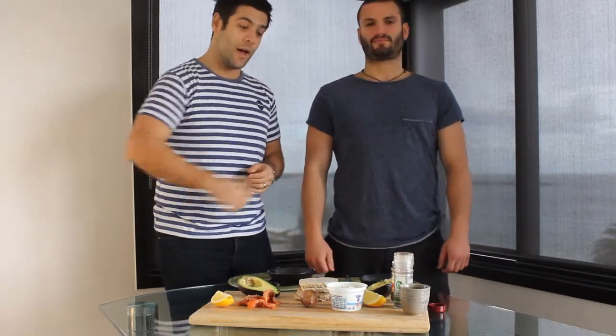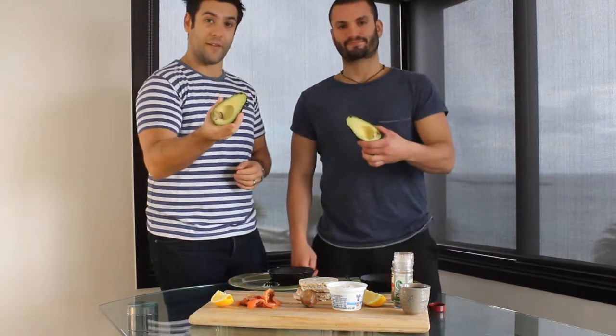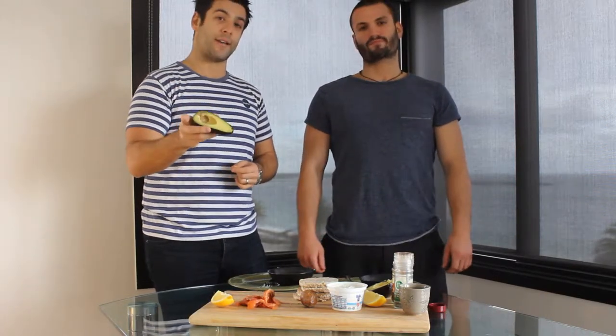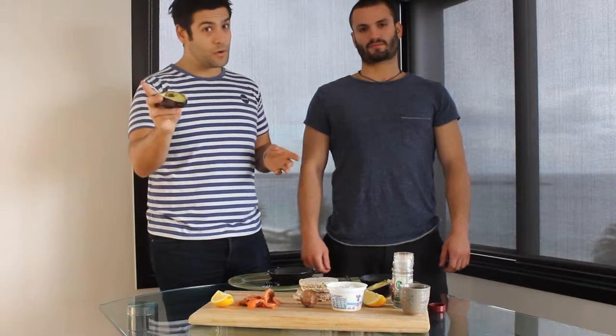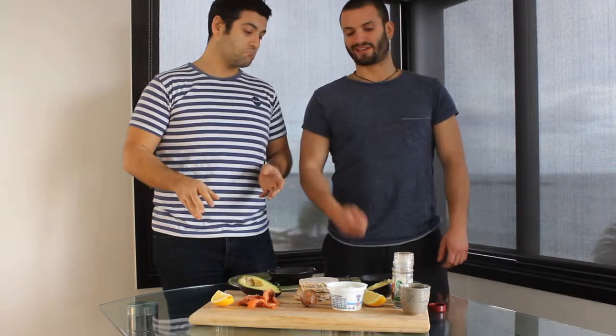We're going to get our carbohydrates from the brown rice biscuits and we're going to get our fats from Monsieur Avocado. Avocado is a great choice for fats because it's omega-3 — it's a very, very healthy fat to take in. So if you're going to be eating fats, which you do need to do, this is a great choice. We've got our spices there just to make sure it tastes good, also a little bit of lemon as well. You can't miss the lemon.